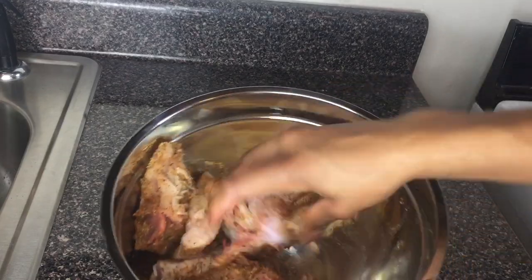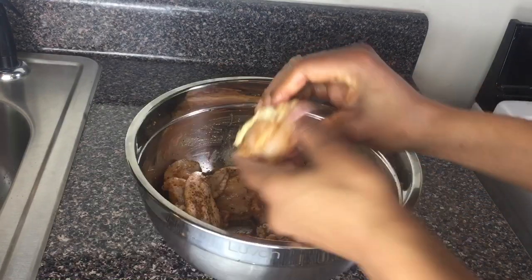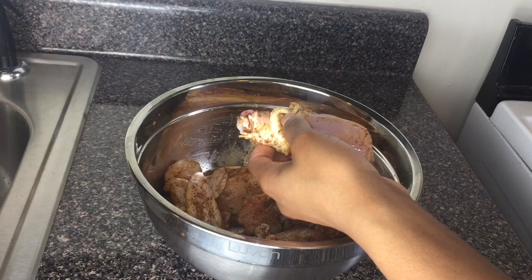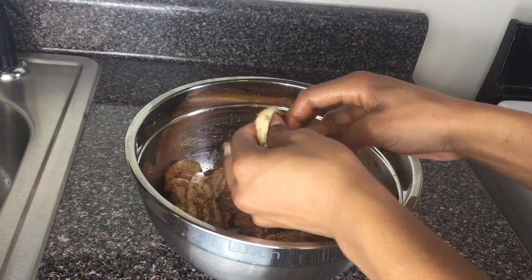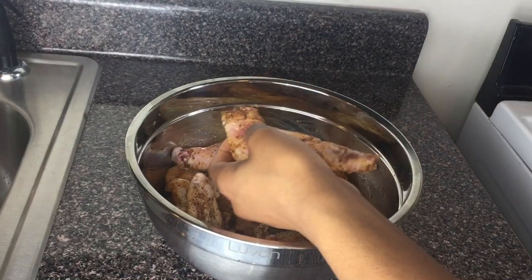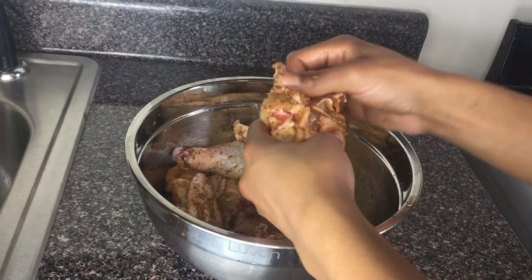I'm gonna use the rub-in method to rub all the seasoning into the chicken, front and back. Make sure you add some seasoning underneath the skin so that when you bite into that chicken you taste the juice, the spice, everything. Look at my chicken.